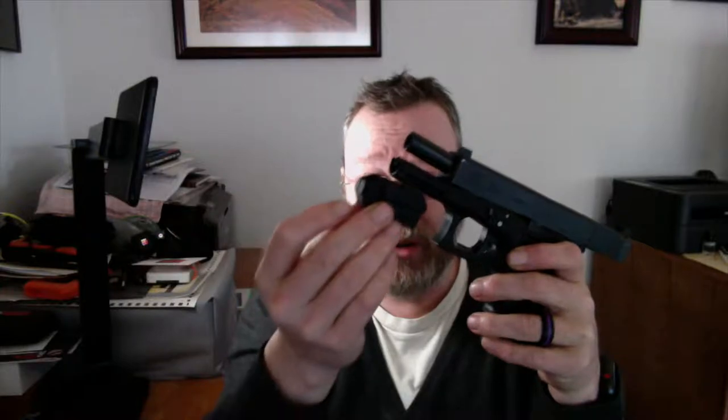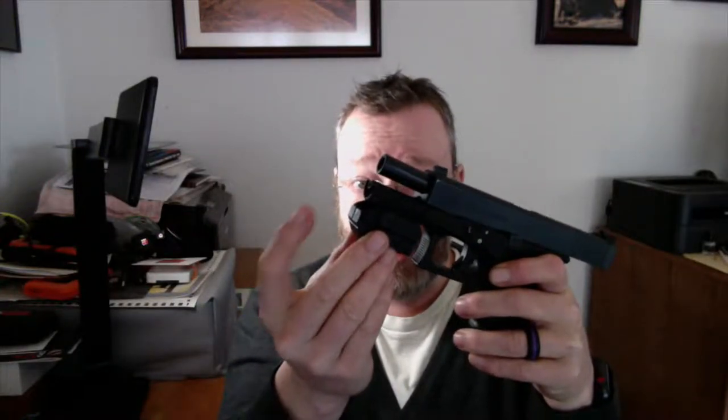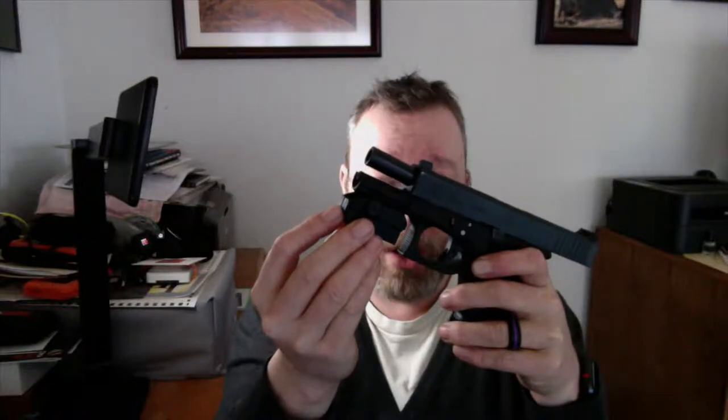The way I use it is very simple. I open it up — empty, empty, empty — and I use two tools. One tool is the Mantis X, which I've been using for a while. It's basically an accelerometer that you put on the front of the gun.